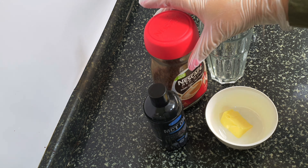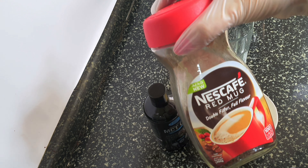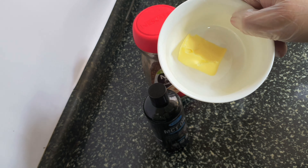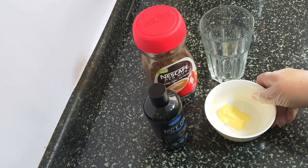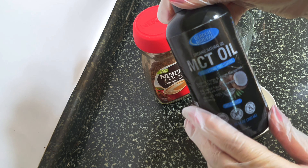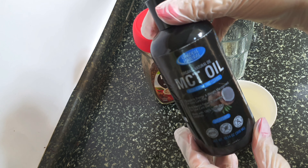For my bulletproof coffee I'm going to be using Nescafe, some unsalted butter, and MCT oil. If you don't have MCT oil, you can even use coconut oil.